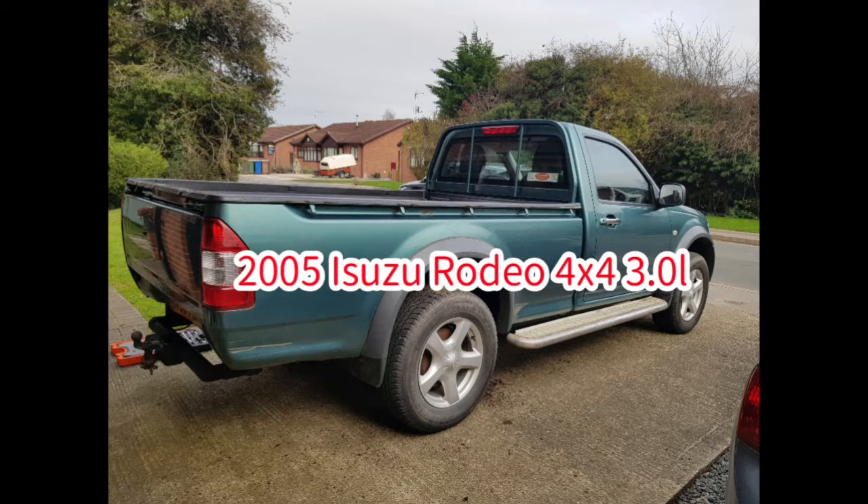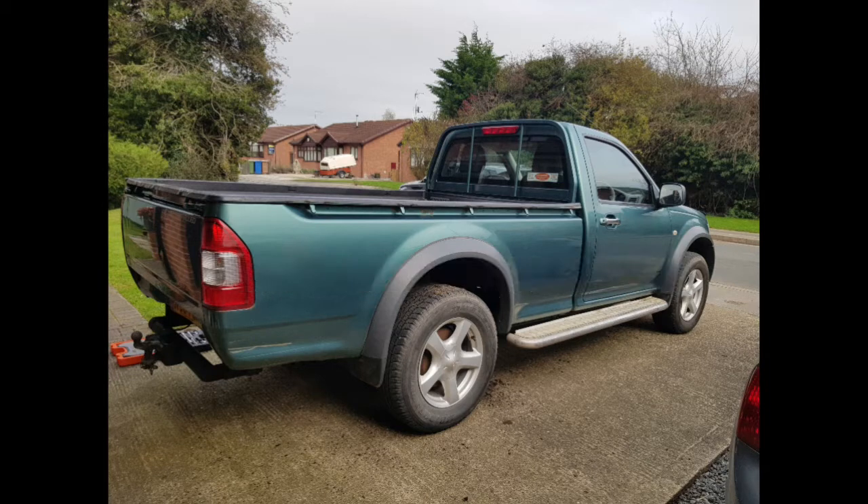We're going to use this 2005 Isuzu single cab pickup with four wheel drive and a three litre engine. It's an old truck but it's a good truck, so this is going to be the basis of our build.